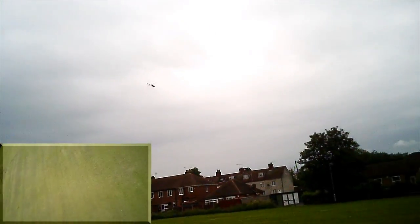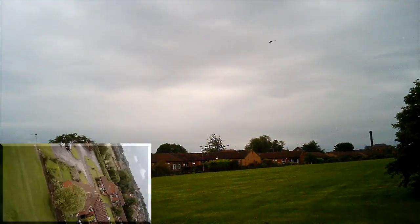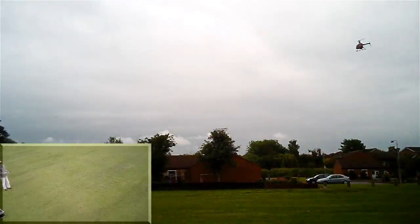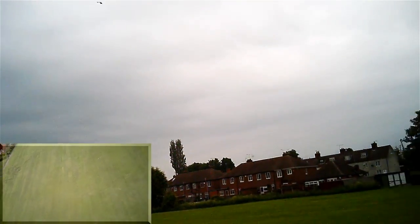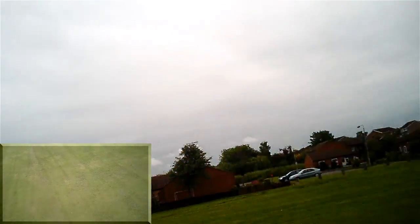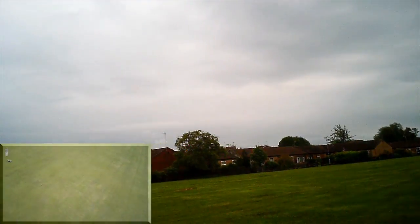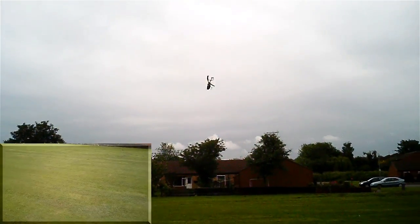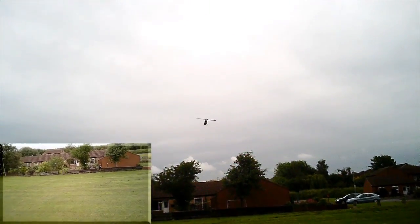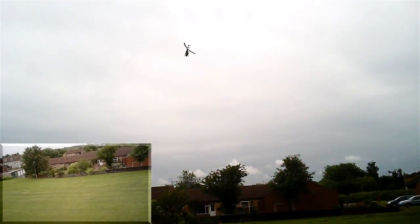Nice aileron turn for Brian there. I figured I'd better film an early flight because the weather doesn't look great, does it? I've changed all sorts to stop the screeching - main gear, tried another motor - but it's all to no avail.